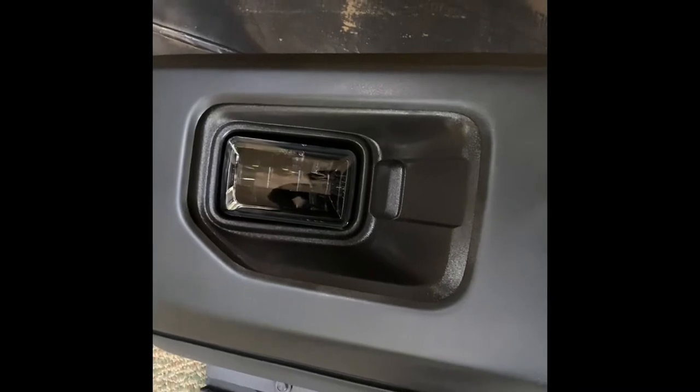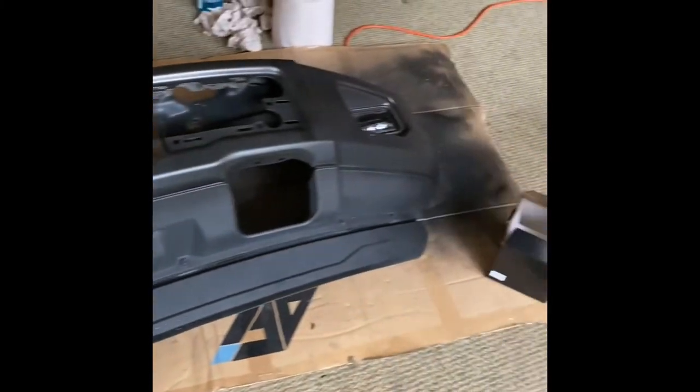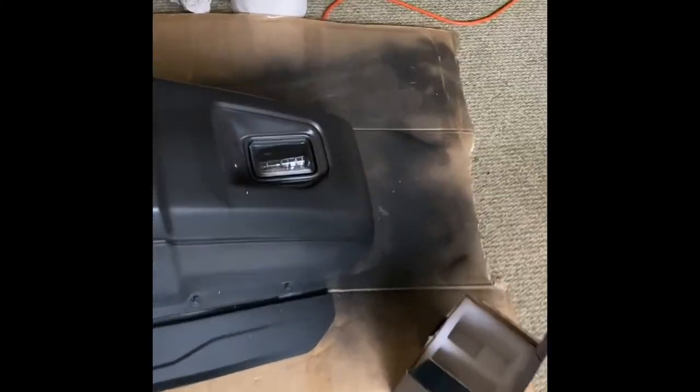Okay, so as you can see, pretty soon we'll pop them out today. This is the repainted result.